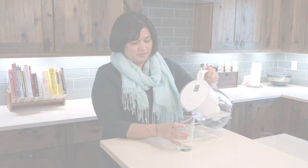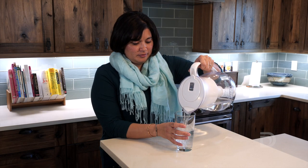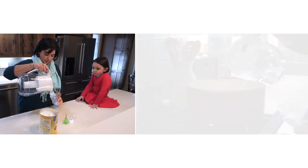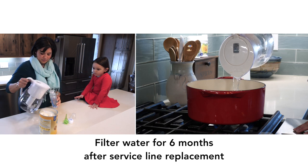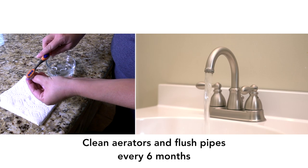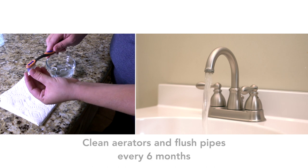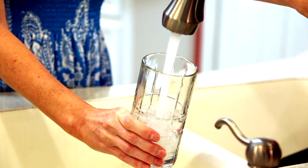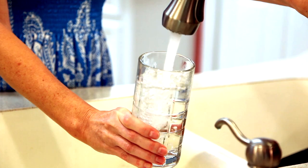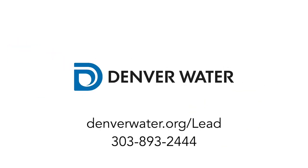As an important reminder, you should continue using your water filter and pitcher while you wait to have your service line replaced. Continue using the filter for six months after the work is completed. It's also a good idea to continue cleaning your aerators and flushing your pipes every six months while waiting for your service line replacement. You can continue doing these steps after replacement as well to ensure safe, great-tasting water. For more information, visit denverwater.org/lead.